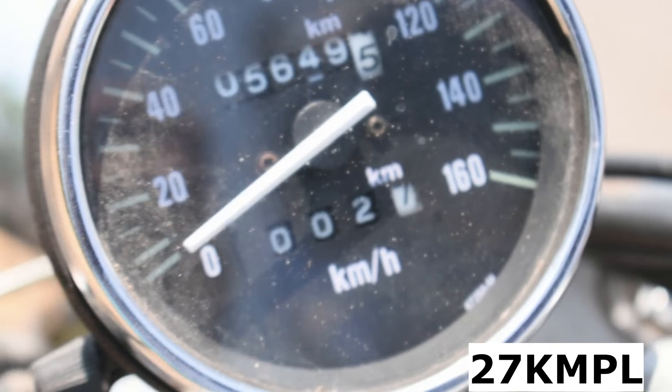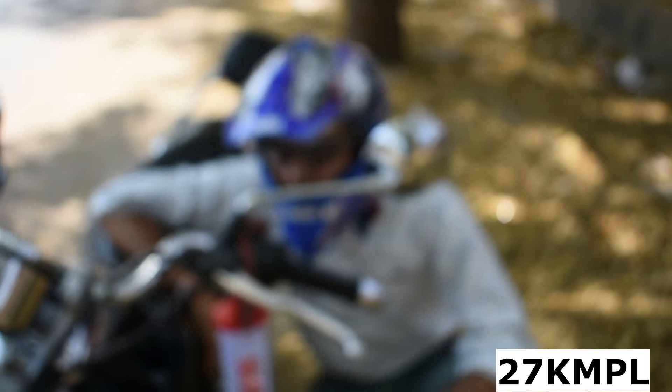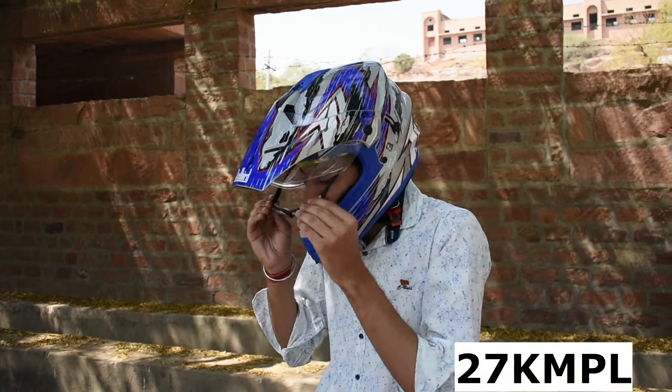So this is 2.7 km — this is the result in 1.0 litre of fuel. I am going to note this down so that you will be able to understand the reading.